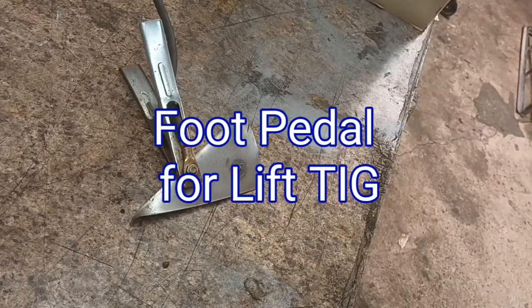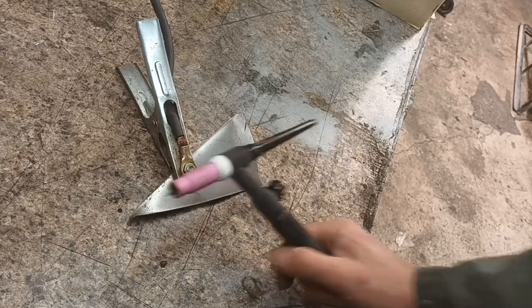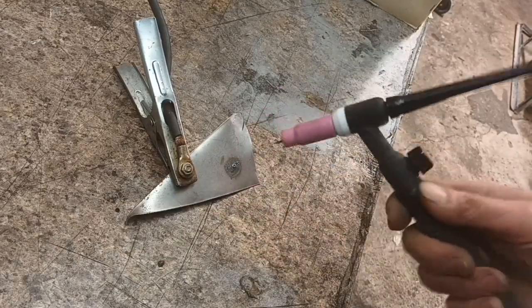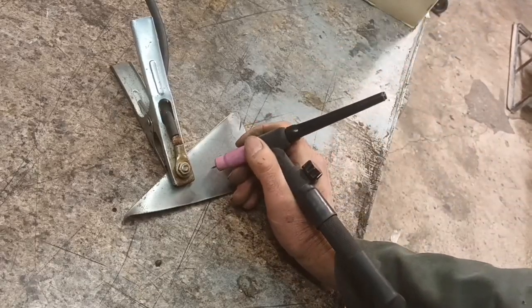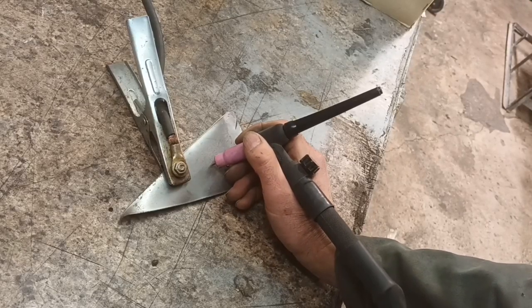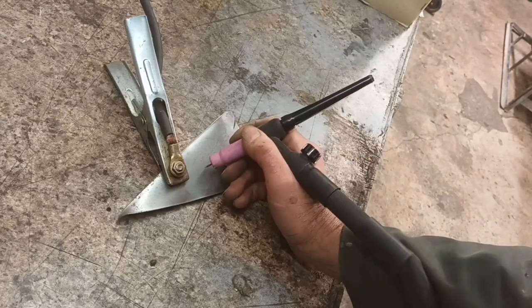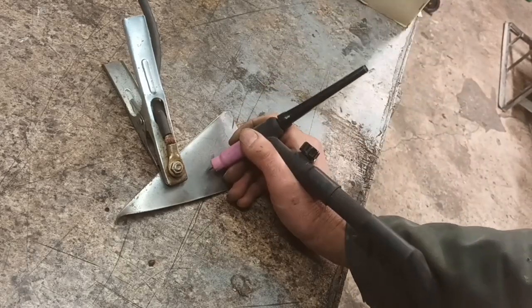Morning all. I've got a lift TIG set up — it's a poor man's version. If you don't know about this, you have to tap it on the workpiece, pull away, and then that creates an arc. And then to break the arc, you have to pull it away, and that causes a massive arc as you do that.